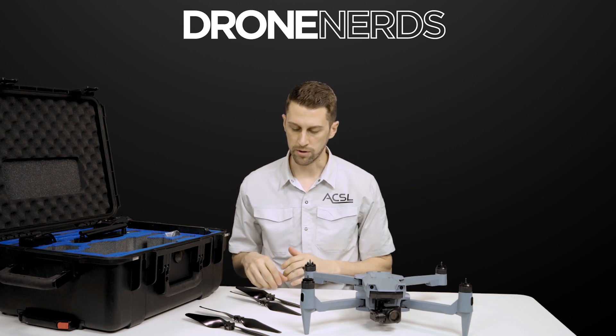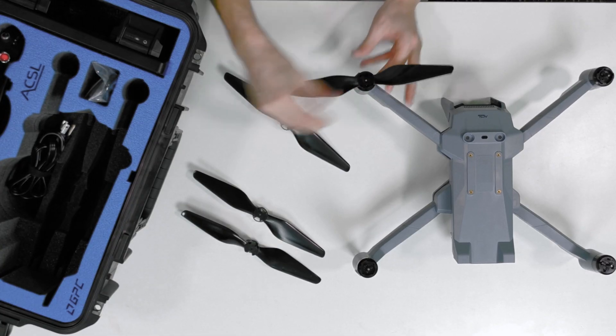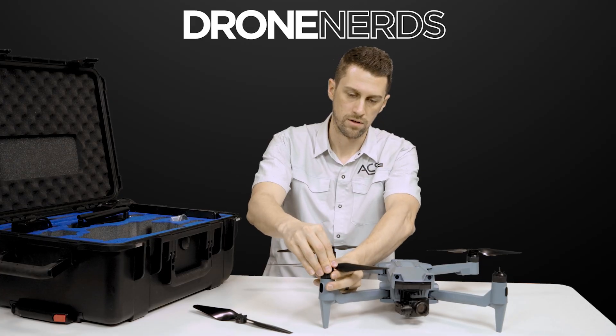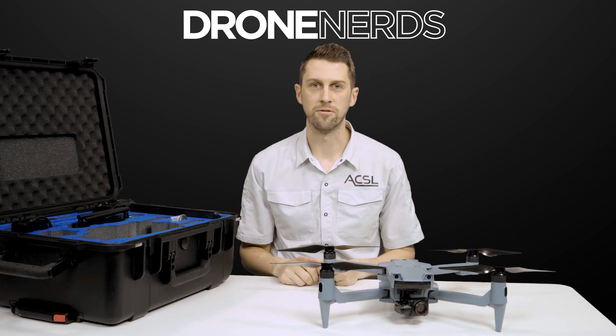Finally, we'll attach the propellers. These are all labeled on the arms and on the propellers themselves so they can't go in the wrong place. You just do a press down and twist to lock them in place, and we're all set up and ready for flight.